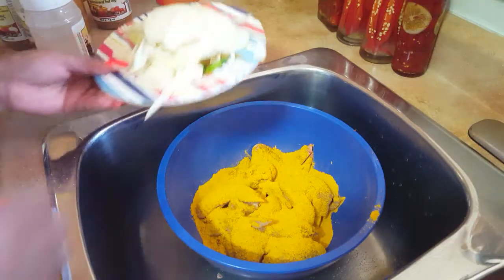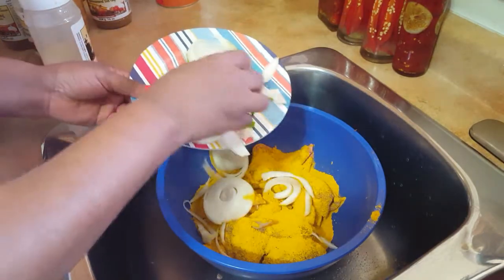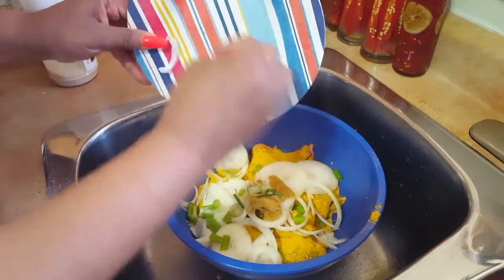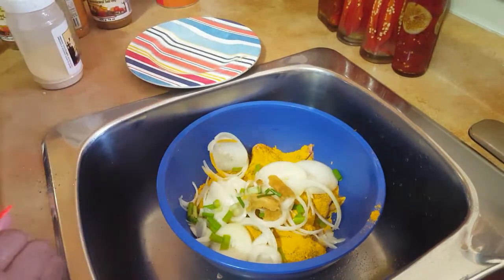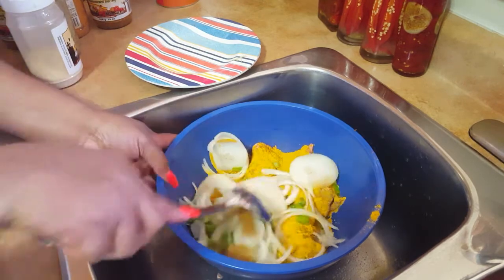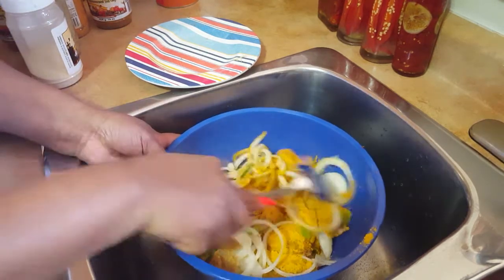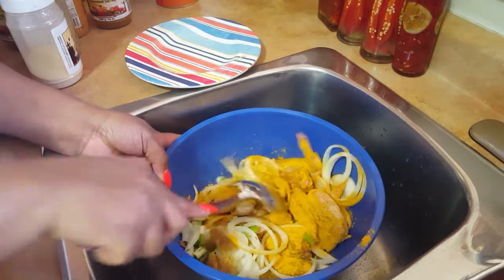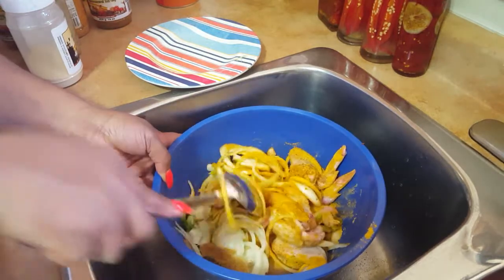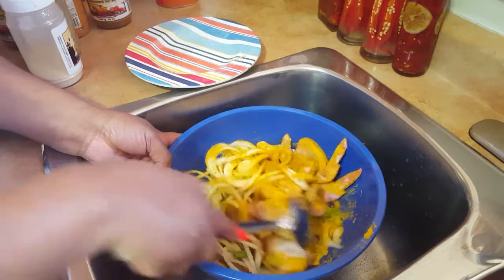We're using one onion, one scallion, and half of ginger, and we're stirring it just like this guys. You don't want to use your bare hands — you probably want to use a glove because the curry does stain.